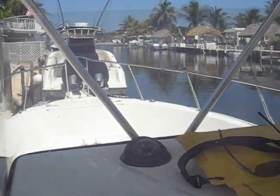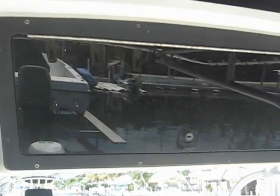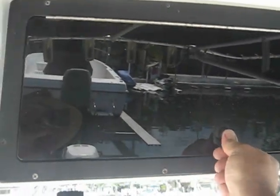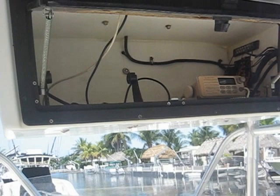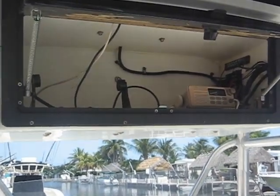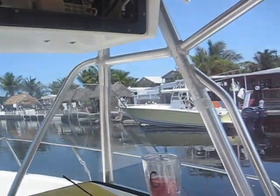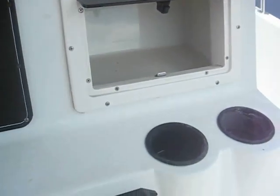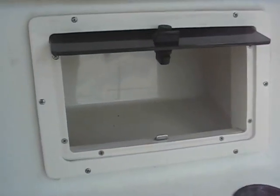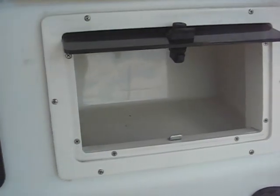This is the virtual tour of a 2000 Hydrosport Seahorse 23-foot. Let's start here in the electronics box — nice dry storage up there. The boat also comes with a Lowrance LMS 350A combination GPS and fish finder. There's a VHF radio down here on the console. One of the nice features is a couple of cup holders, which are always good, and the glove box is really nice — stays real nice and dry in there.